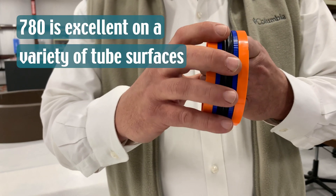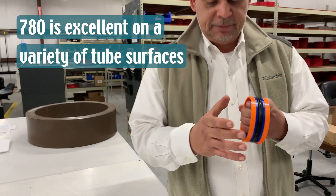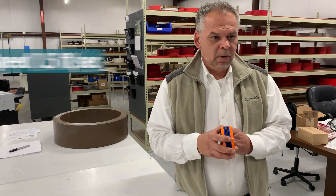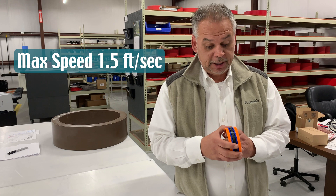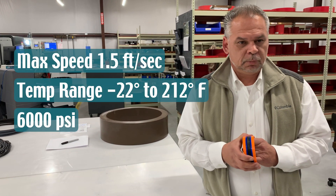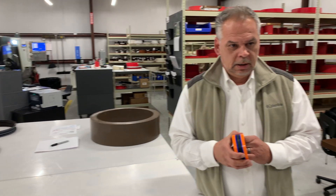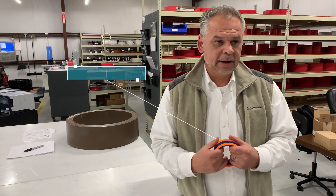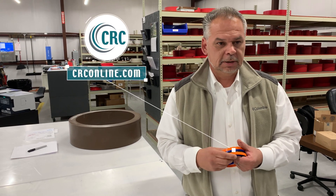The Type 780 is excellent in a variety of tube surfaces. It is capable of about 1.5 feet per second, a temperature range of minus 22 to 212°F, and a 6000 PSI pressure rating. We stock this full line at CRC in Alabama.